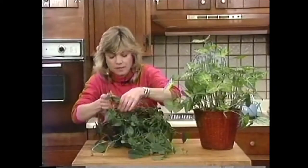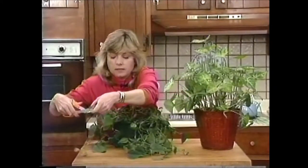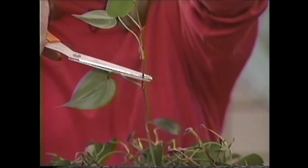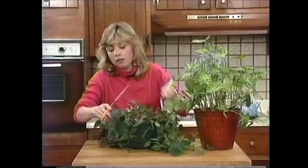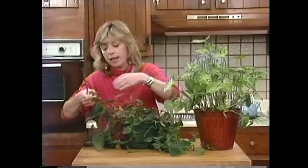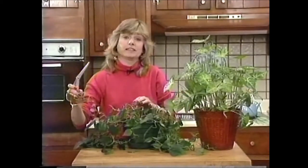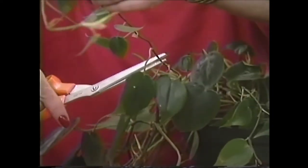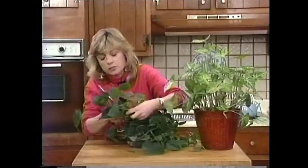Let's go ahead and cut this back. Where you want to cut is right above where a leaf meets the stem — I've showed you this before but I'll show you again. Just do that all over the plant as close to the edge of the pot as you can get. Not every vine is going to be exactly to the edge of the pot, but it's going to be a lot shorter than it was before. With a little more light and some regular fertilizing, this one will grow out really nice and full.